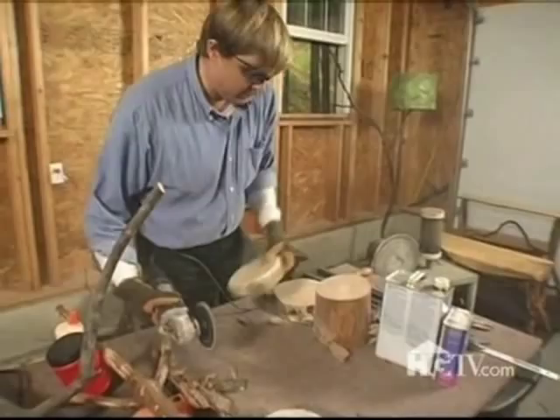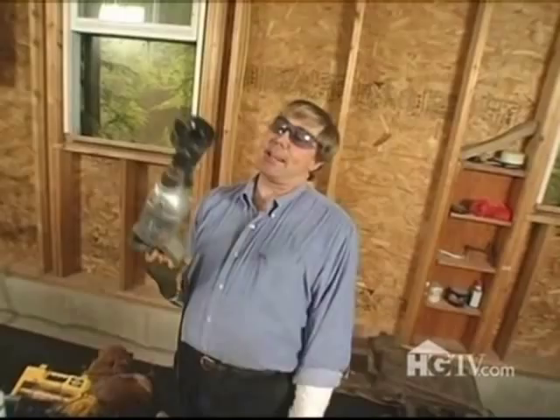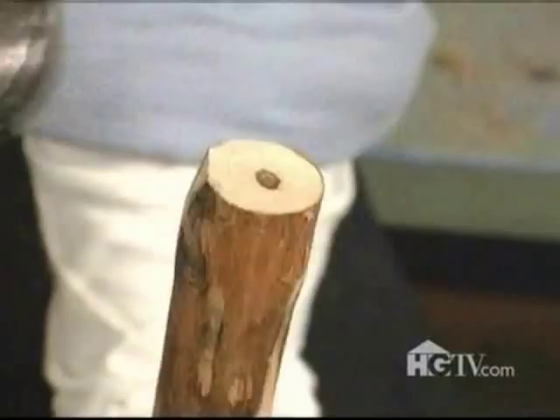It's time to make the pegs. I will use my secret weapon — I call it Big Bertha. It's actually a tenon maker. It spins around like a pencil sharpener and makes a perfect peg on each of the ends of the branch.